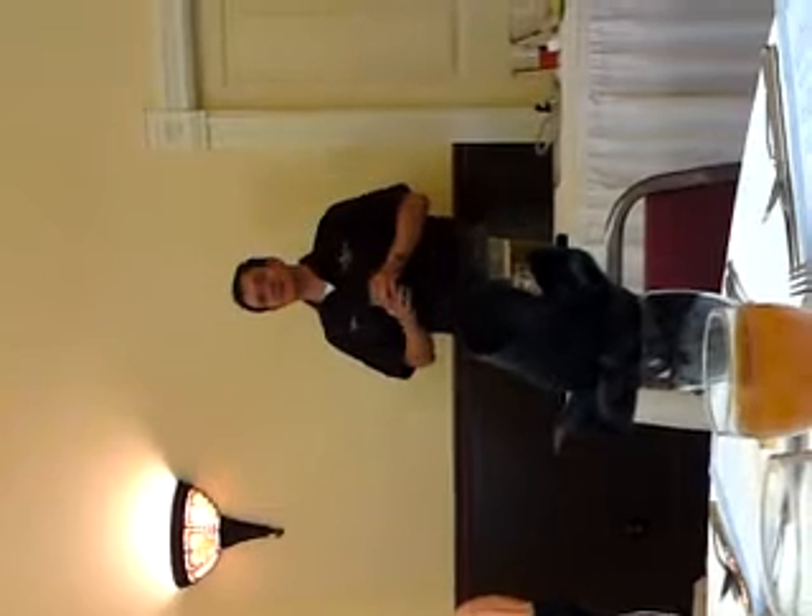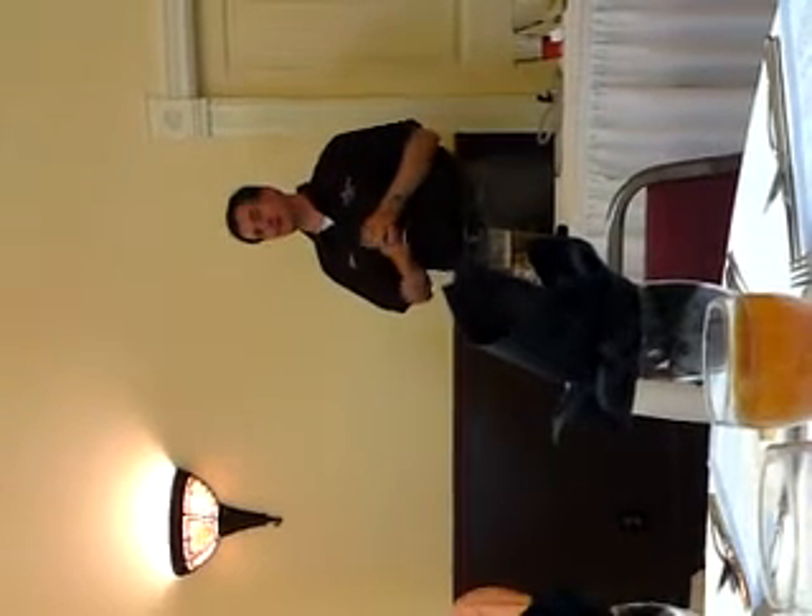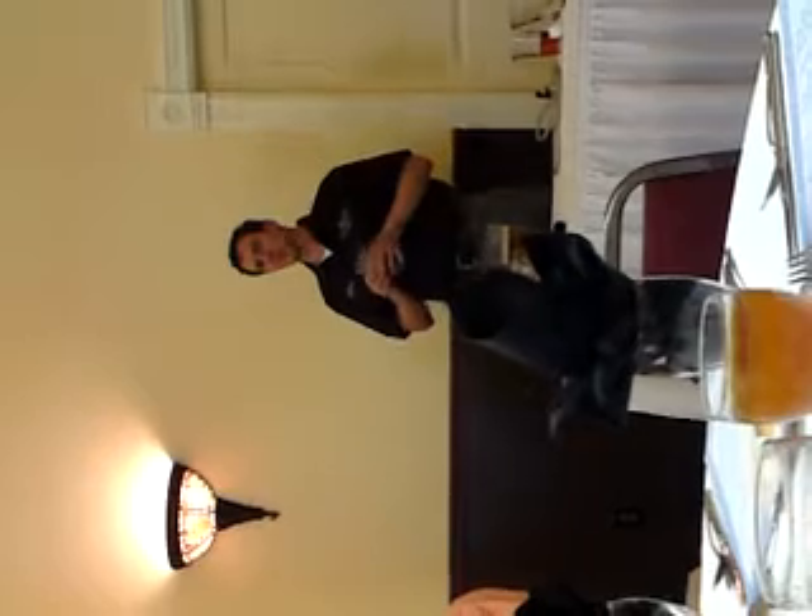This biscotti is something we've done — this is the second year we've done it, and we're going to do it every year. We're probably going to try to tweak it and improve it. So I hope you like it.